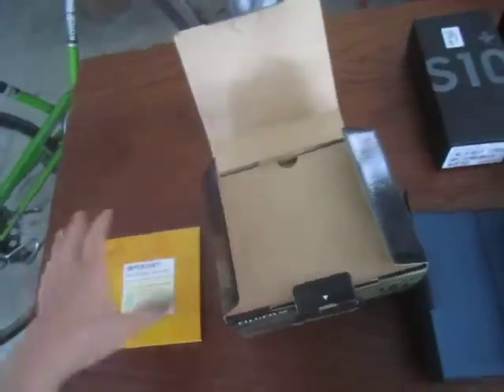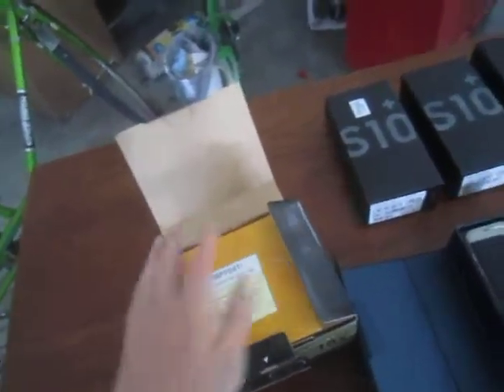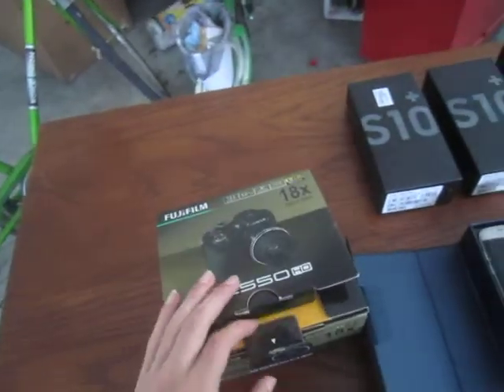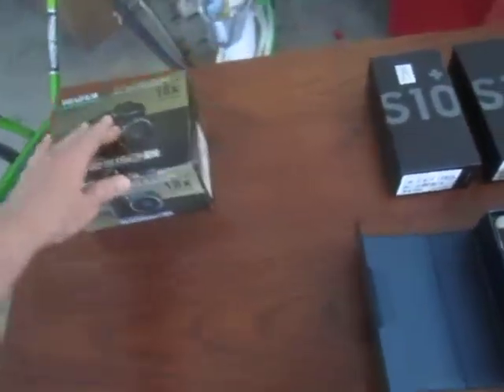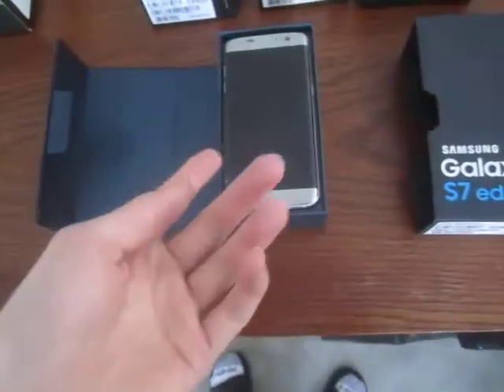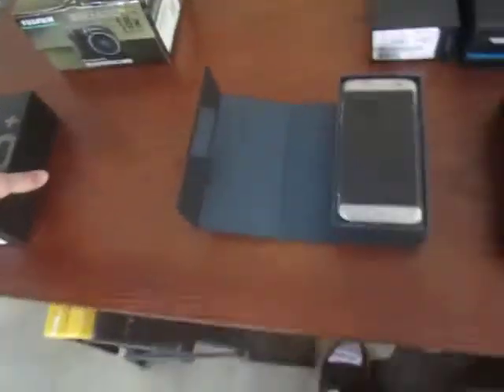Moving on from that, you can already tell I got something really cool. This is basically my dream phone — no joke. The S8 is still my dream but the S10 is really cool too. I got an S7 Edge from the trash — look at that, the S7 Edge, which is fully functional. I'll get back to that. I also got two S10 Plus boxes, so I'll show you what's inside.